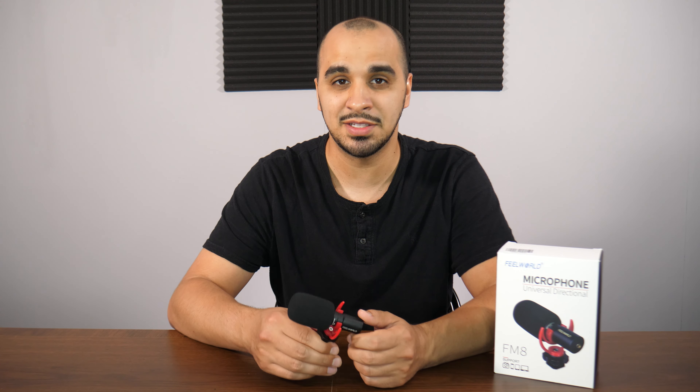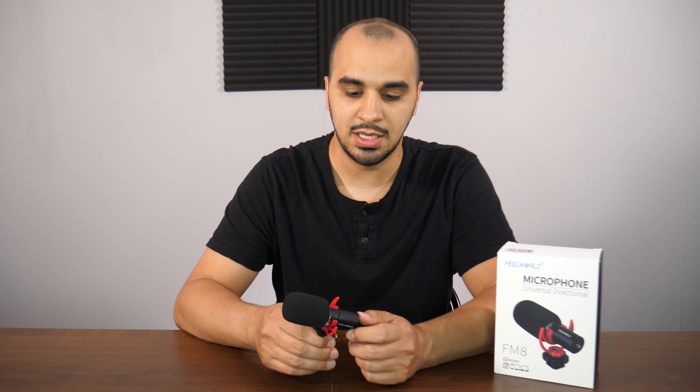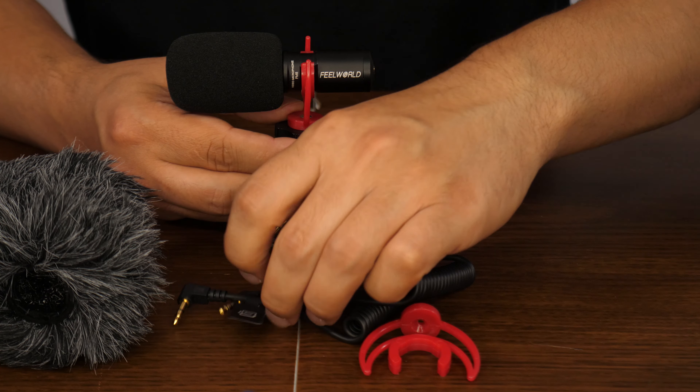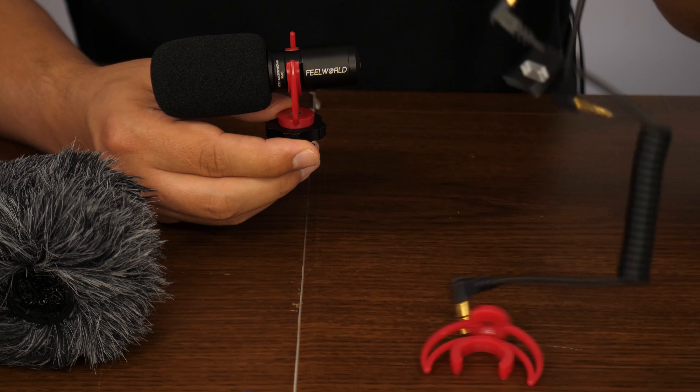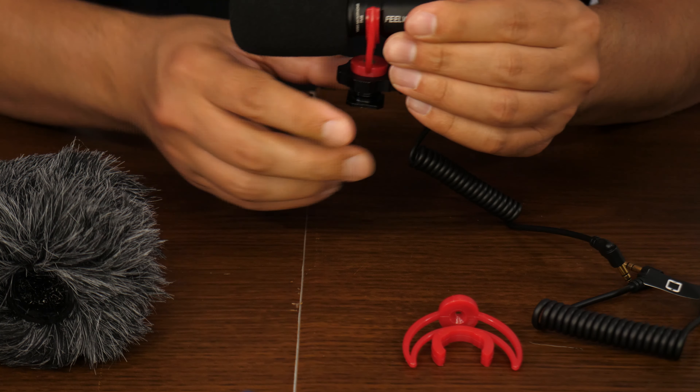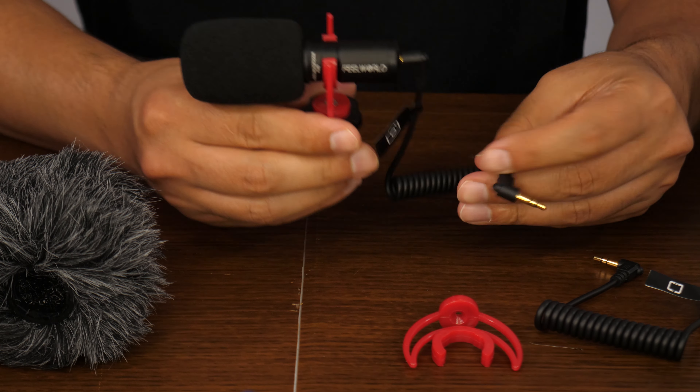The reason I got this microphone for my camera and smartphone is because the built-in internal ones are not that great. Companies don't really put much attention into their microphones compared to their lenses and sensors. So Fuel Worlds came out with the FMA microphone — it's small, portable, lightweight, and easy to use. All you do is plug it into your camera's microphone jack or your smartphone's headphone jack and you're ready to start shooting. It's that simple.